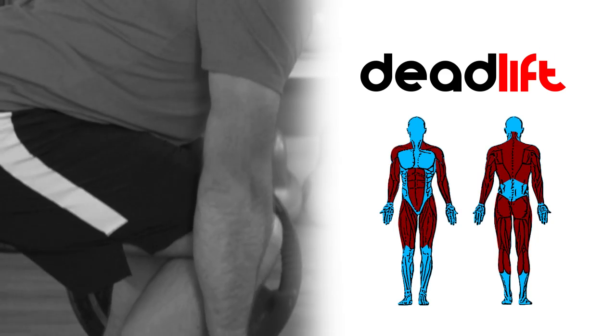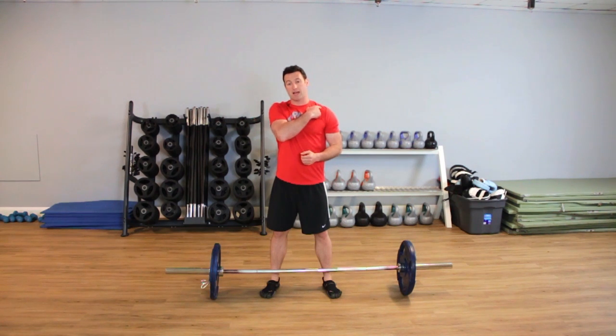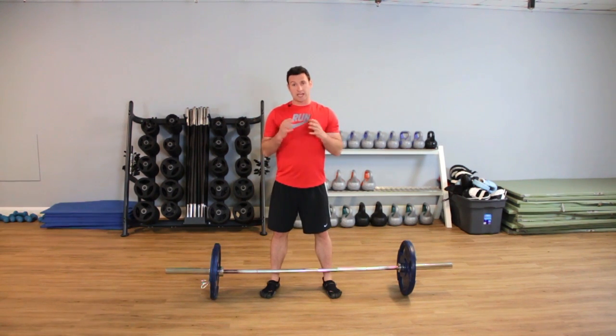The deadlift is a total body exercise which is going to use all the muscles in our posterior chain, right from our upper back down to our lower legs. The key thing to remember about this deadlift is that one, we need to perform it safely, and two, we need to perform it effectively so we can get the most out of the exercise.